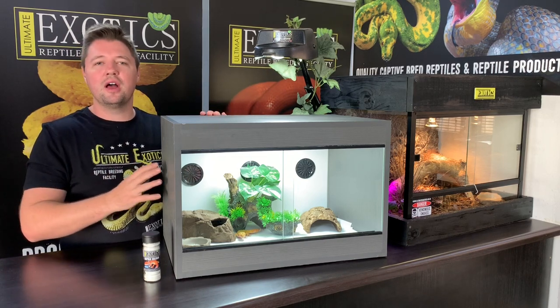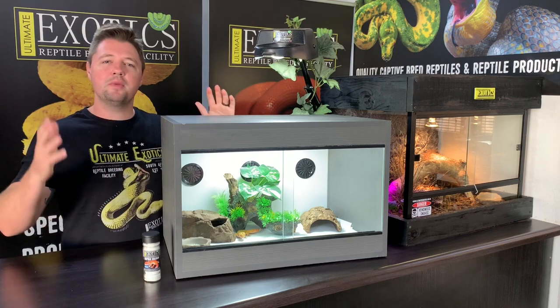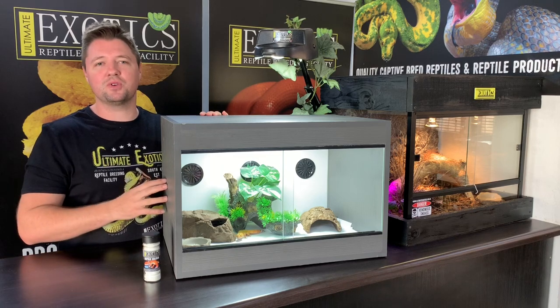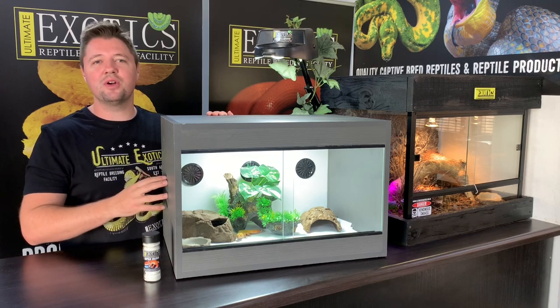Thank you so much for watching this video. I hope you enjoyed seeing us set up this leopard gecko enclosure — you can see how simple and beautiful it is, and how attractive something like this can look in your home. Your leopard gecko can enjoy it and has everything it needs to thrive. Please don't forget to hit that like button, leave a comment below, and most importantly please don't forget to subscribe. We'll see you guys in the next video — keep well!